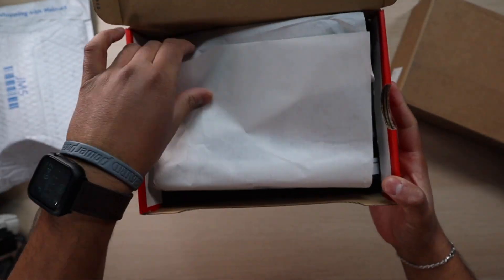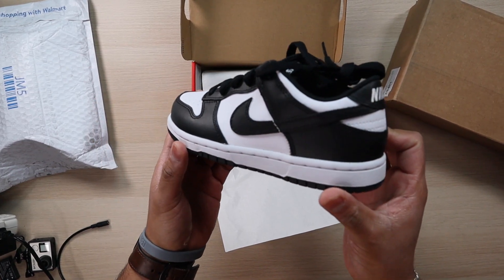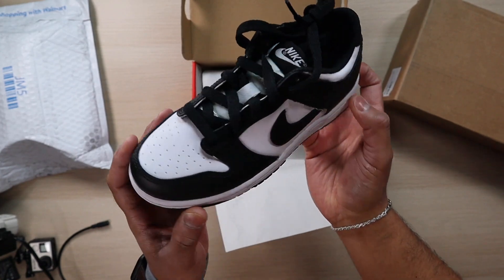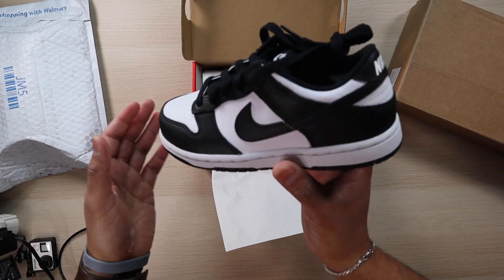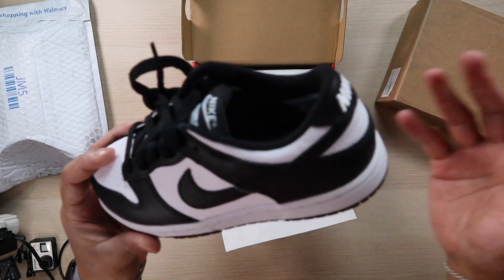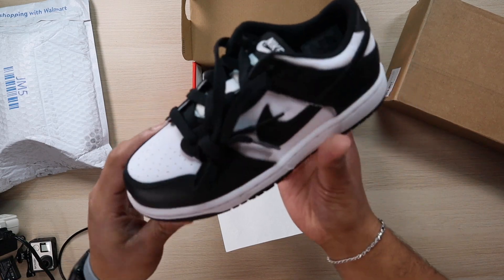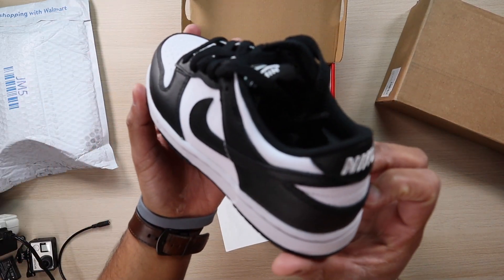Yet another Panda Dunk from Nike. These are a nice addition to the collection. I got my first pair about two or three months ago for my birthday, and I also got a smaller pair for my daughter about three or four months ago. So of course I would add this to the collection for my son to wear.